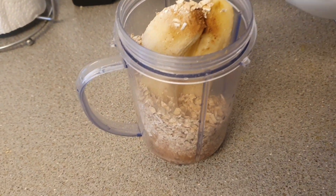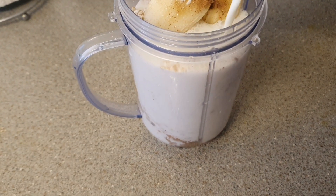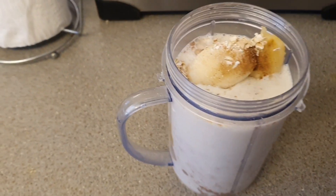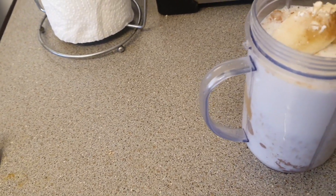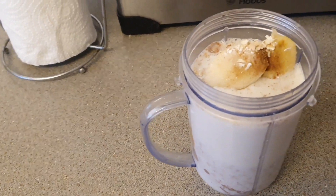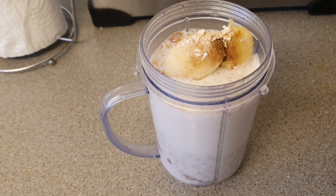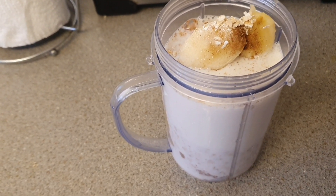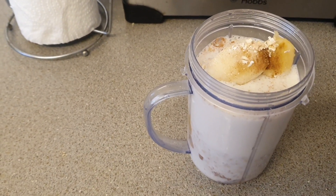I'm also going to be adding some milk. You can add whichever milk that you prefer guys — oat milk or whatever milk you use, whatever flavor milk you desire.